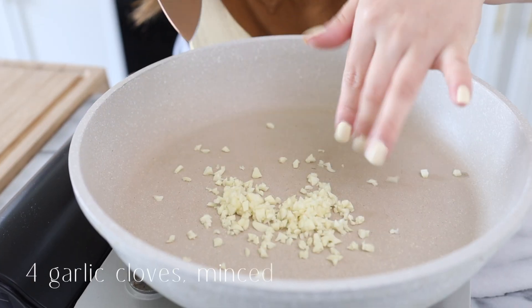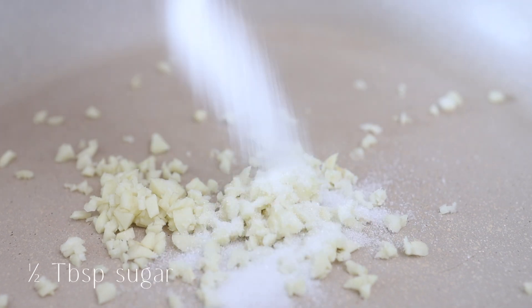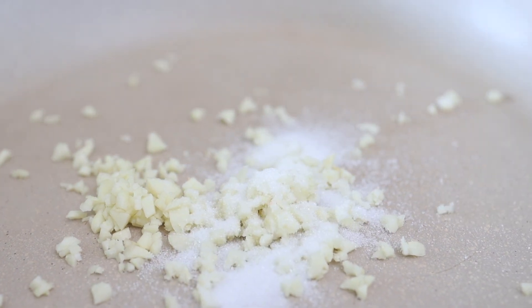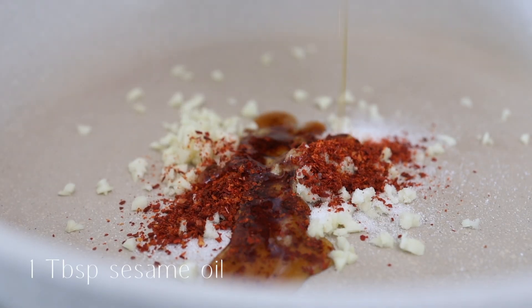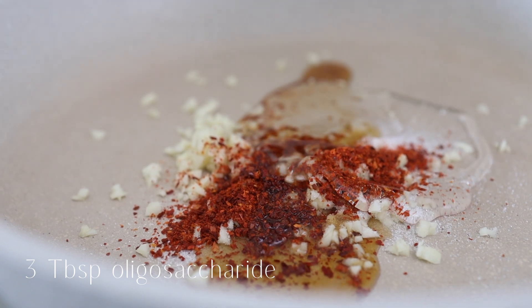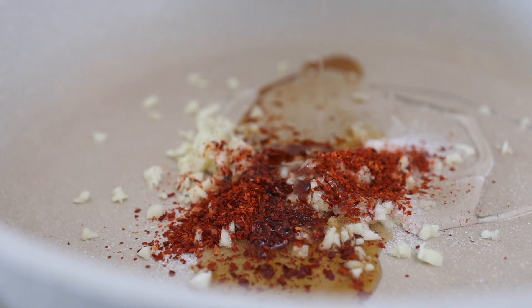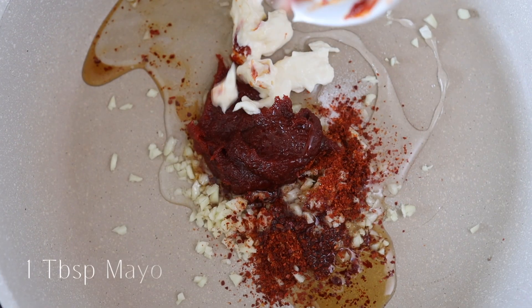The fire is off now and we're going to throw all our sauce ingredients in: sugar, red pepper flakes, sesame oil, oligosaccharide, and gochujang.